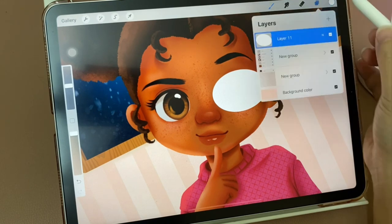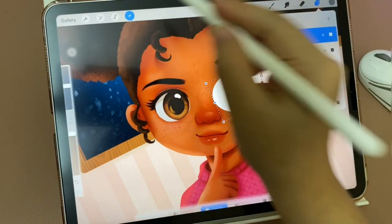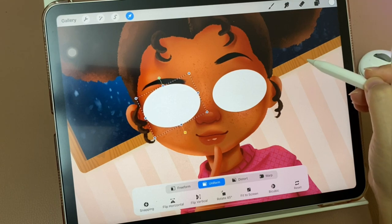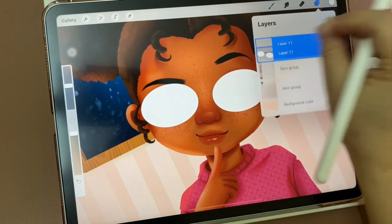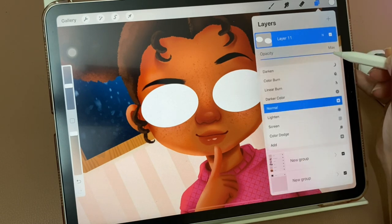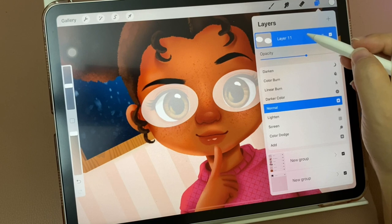Now fill with white color, then I will duplicate this layer and move it to the left eye. Now I'm going to group them and change the opacity down to about 60 percent.